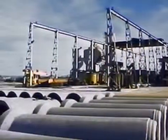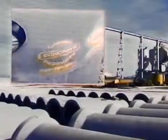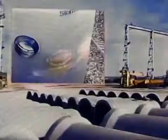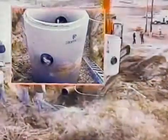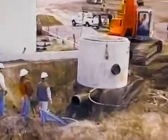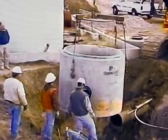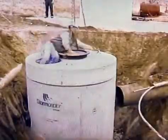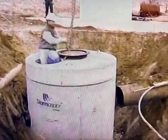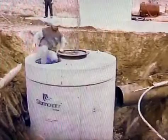To assure customers of quality products and performance, all Storm Scepter units are hydrostatically tested at the factory prior to shipment and include documented certification. It is important to review this video and understand its content, as improper preparation or installation can cause the Storm Scepter unit to not function properly. Final inspection prior to owner's acceptance should include removal of dirt and debris from the unit. Storm Scepter units will require periodic owner maintenance including visual inspections and clean-out procedures.